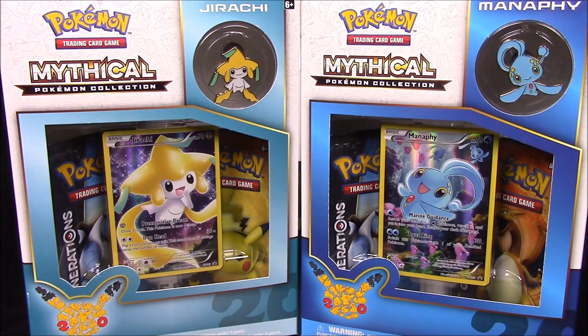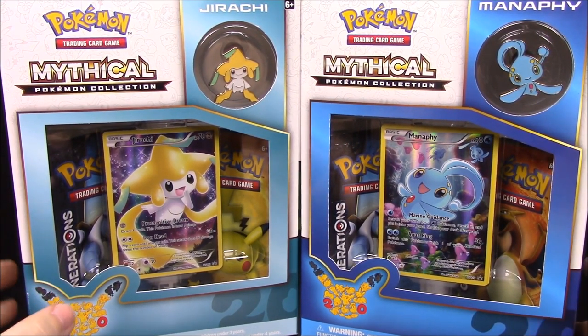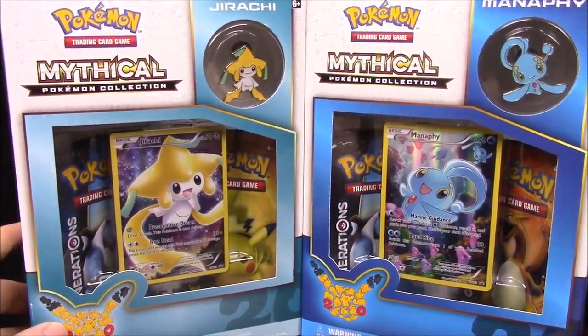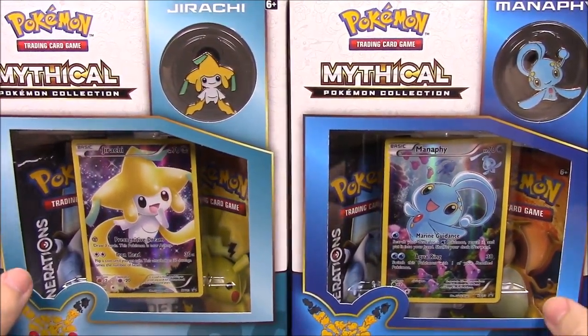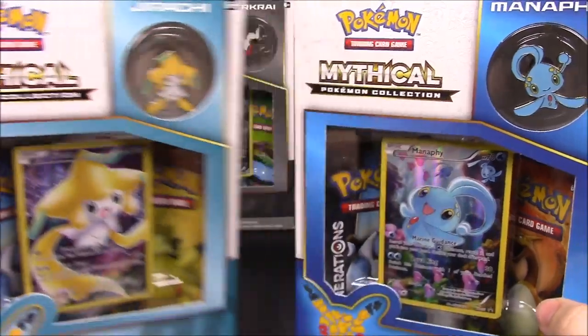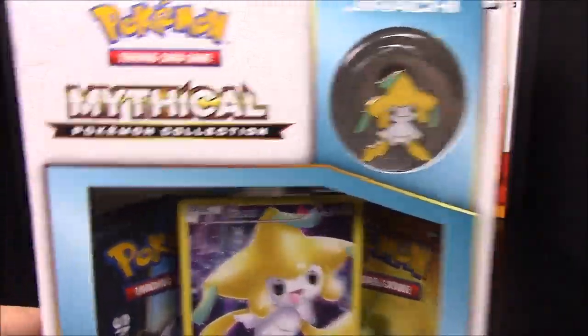What's up guys, Awesome Richo here doing another Pokemon card unboxing. This time we have the Jirachi and Manaphy Mythical Pokemon Collections from the Pokemon Generations set. These are the mythical packs of mythical Pokemon that they're releasing, and we have Jirachi and Manaphy to go through.